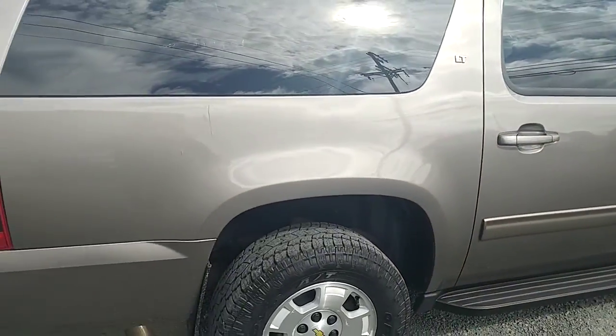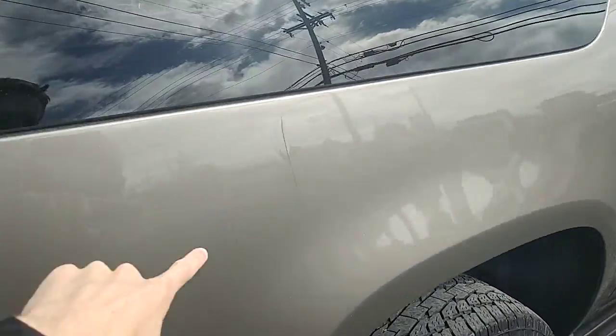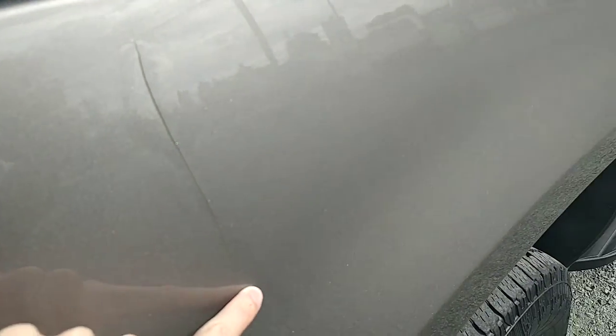The one crack in the paint that I mentioned when we were talking over the phone is actually right here, so you can kind of see it come down there.